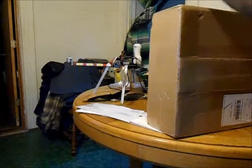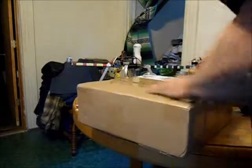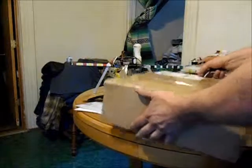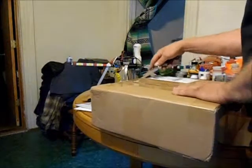I just got this box in the mail. It came via the U.S. Post Office and Postal Service. It's a radio transmitter and receiver and a couple other things from Hobby King. I'm going to unbox it.